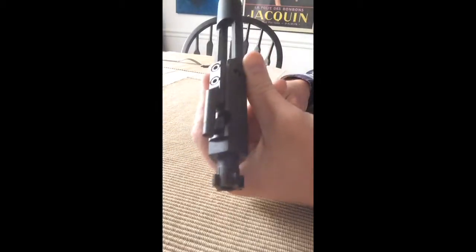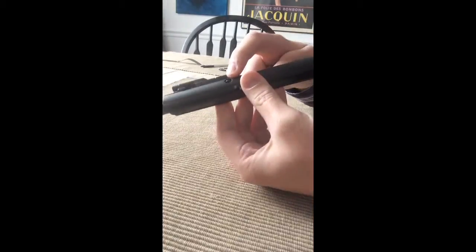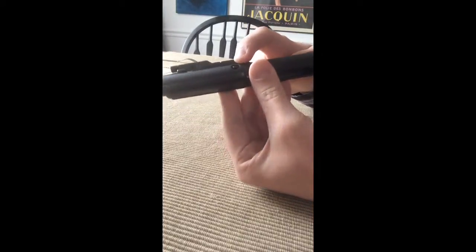So you want to know how to take down the bolt carrier. Let's see if I can show it to you here. First things first, you have to remove this pin. This is the firing pin retaining pin.